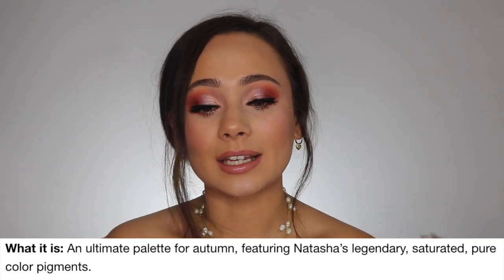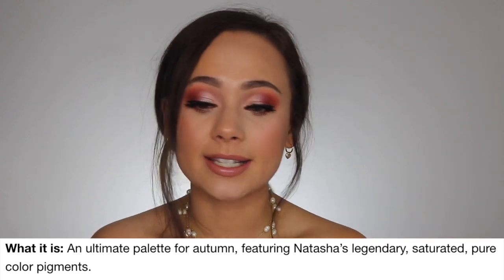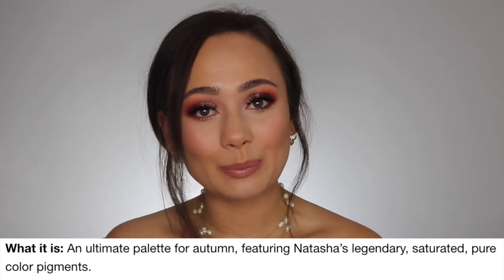Major facts about this: it is available right now on sephora.com, and it will be available in stores August 9th, so that's just in a couple days. This is described as an ultimate palette for autumn featuring Natasha's legendary saturated pure-colored pigments.